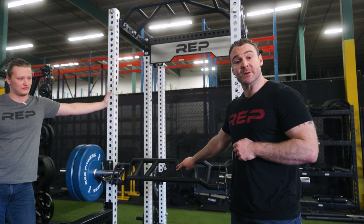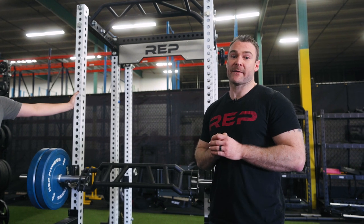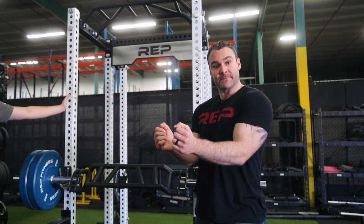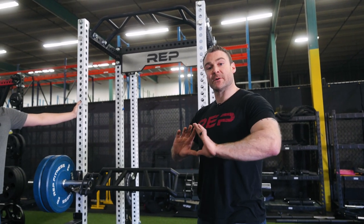You'll notice that the first position has a little bit more severe of an angle. This is because you need to make sure that your elbows are going to be able to clear. If you've ever done something like a diamond push-up, you'll know you're not doing it straight — you don't want your elbows to hit your body. You want to have a nice, comfortable flare that makes the motion feel very natural.